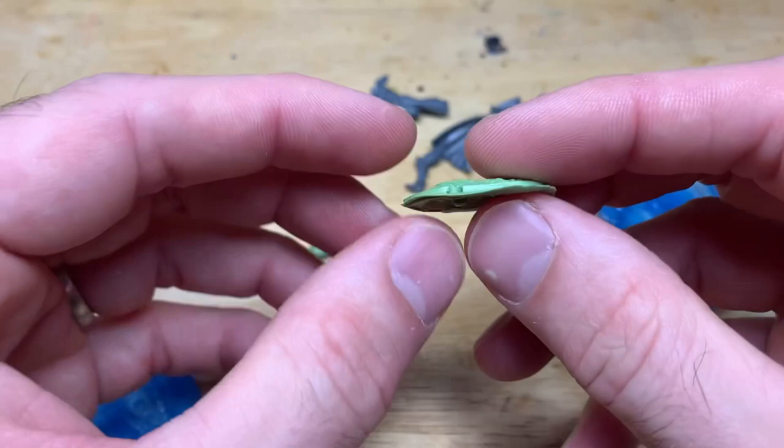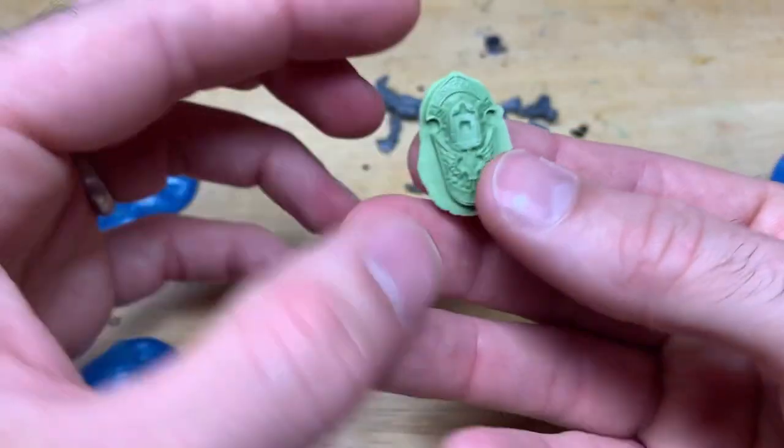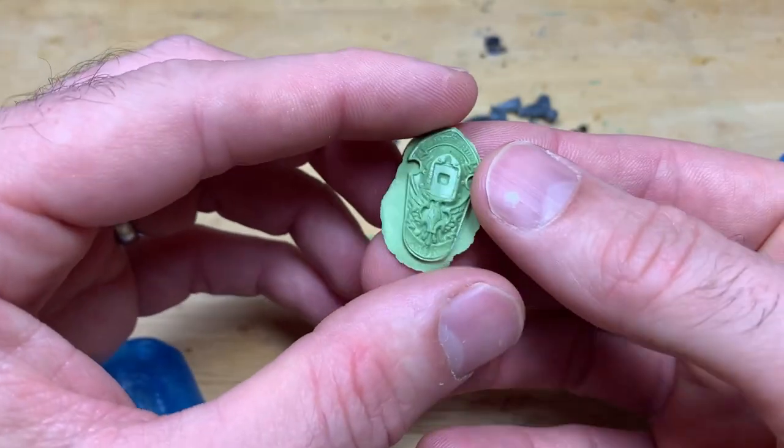Here's the shield done with the green stuff and Milliput mix, straight out of the mould. As you can see, no real flex in it — much better than using pure green stuff on its own.